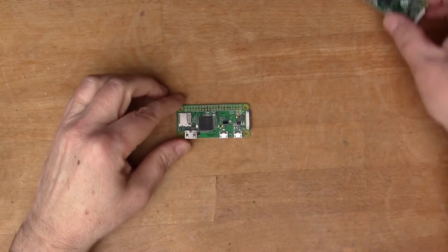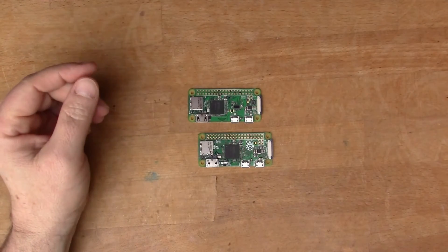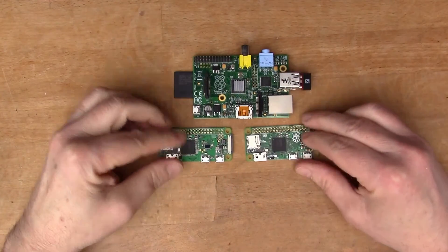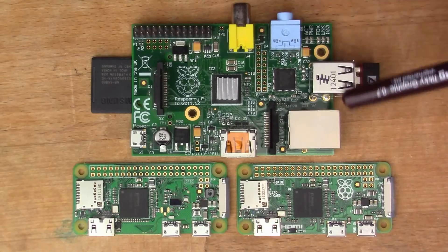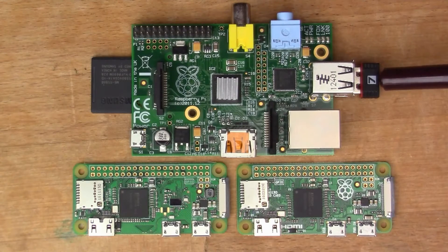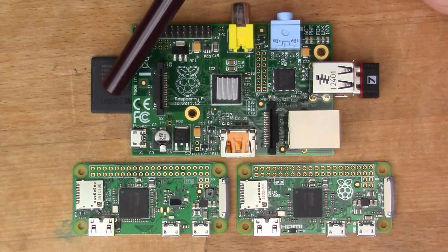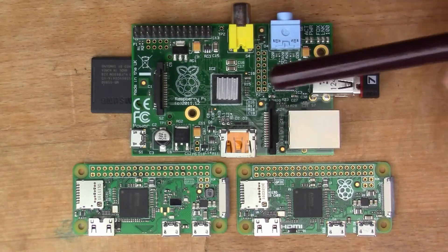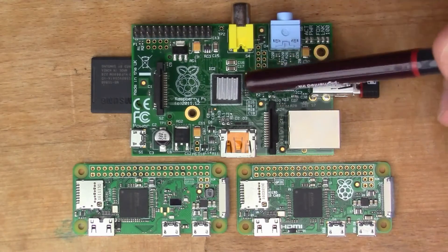If I get the original Pi Zero here, we can actually compare them. Let's put in the original Raspberry Pi just to give a size comparison. The original Pi Zero didn't have its own wireless built in — you've got a plug-in Wi-Fi card here to connect to the network. It also had this rather large SD card for the operating system, and the main processor is under that little aluminium heatsink that I've added.